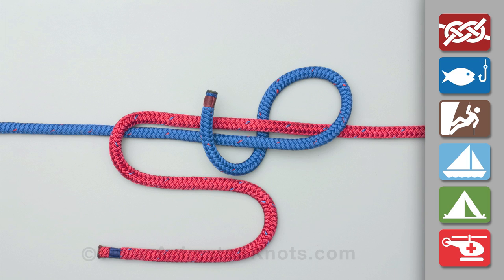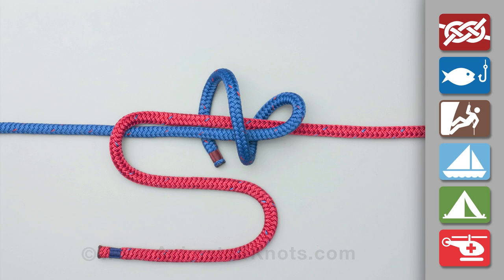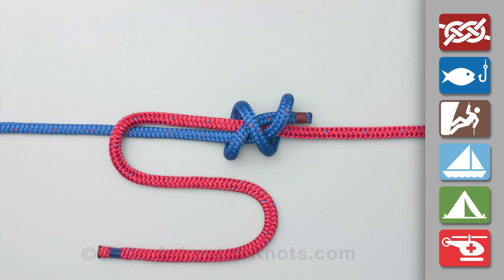Overlap the two ends. Wrap one end around both ropes two full turns. Then pass this end back through these turns and pull it tight.